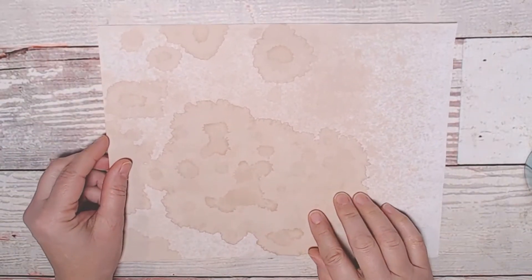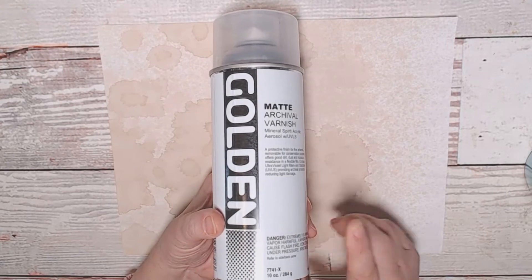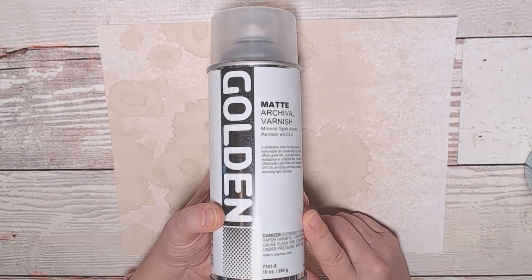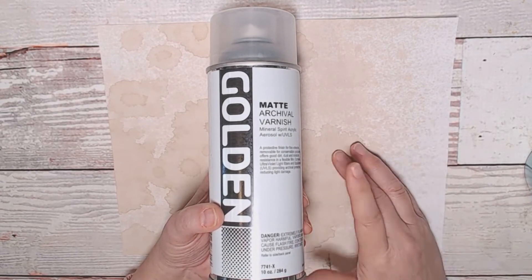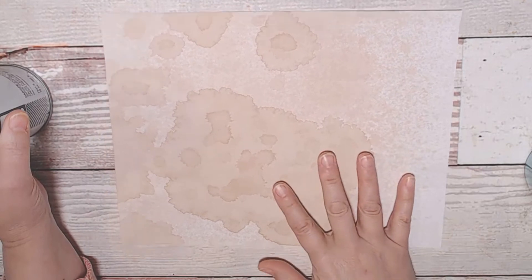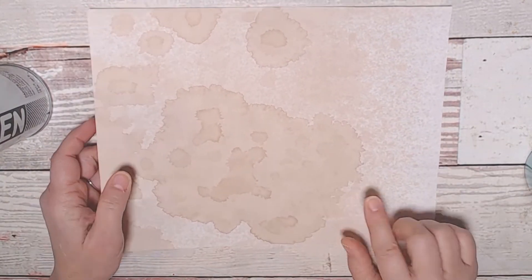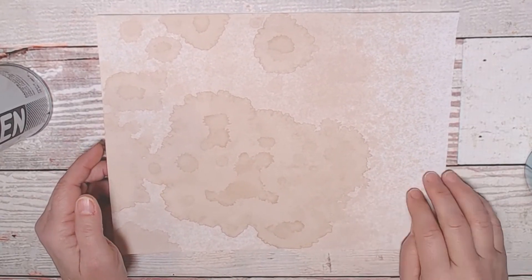The only drawback to this, besides the expense — it's not super expensive, but it will be a cost — is that it's really, really smelly. It has a strong chemical smell, so you have to do this outside. I'm lucky to have a closed-in porch, so I can do it there. I did this paper about two hours ago, left it outside, and the smell is completely gone. It also masks the coffee smell, so if people who buy your journals don't like that smell, this is a good option.